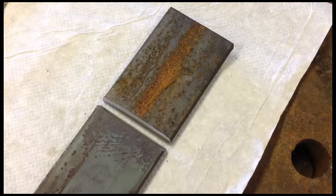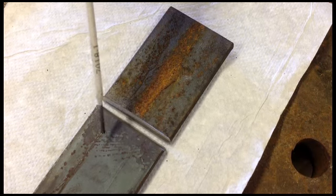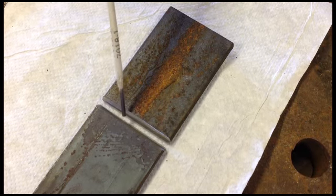We've talked about using the grinder to bevel your 22.5 degree angle on both pieces of your material to do a 45 degree all inclusive.